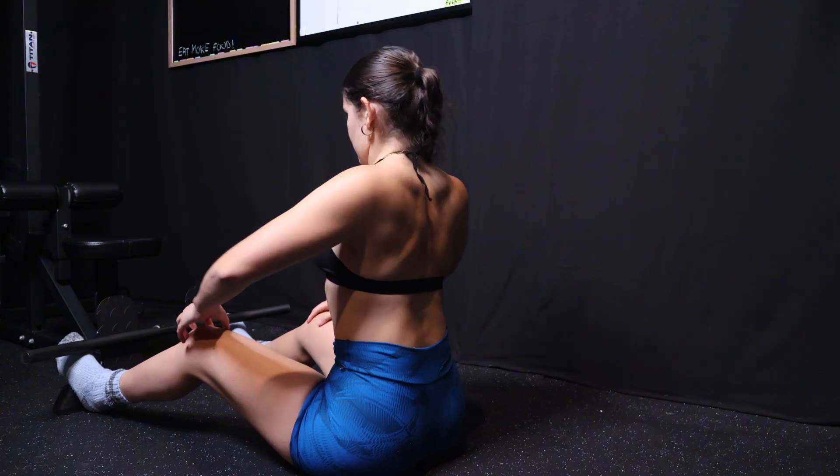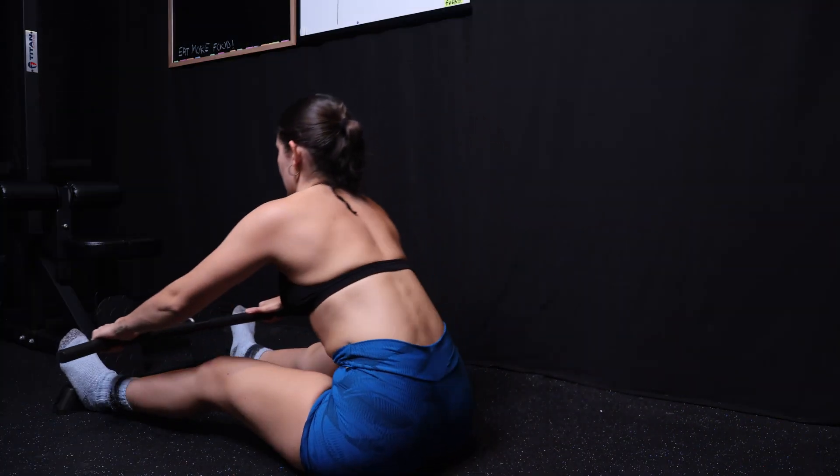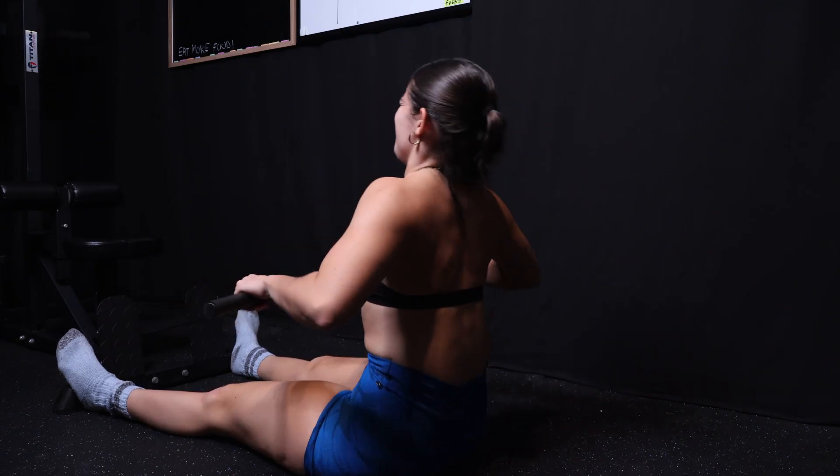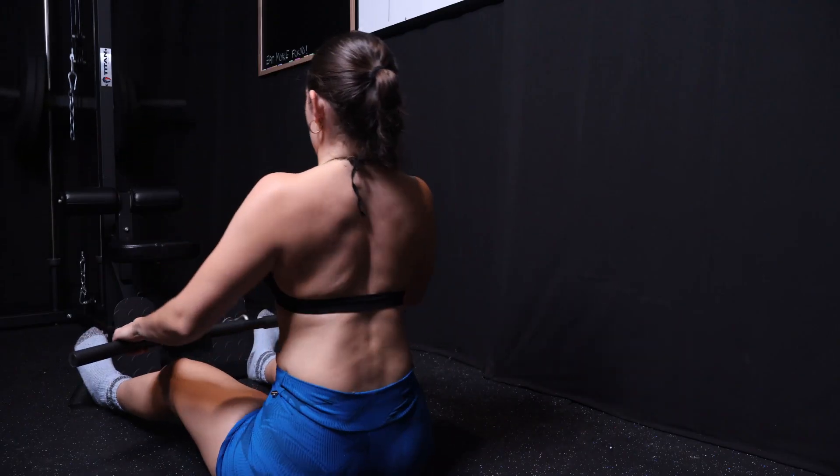Tip number three: think about maintaining a big back. When I'm doing pulling movements, I almost think about standing up tall, flaring my lats, and inviting my lats out to play — so I'm not playing small when I'm rowing. I'm thinking big. I'm sitting up tall, my chest is big, my lats are flared, and I'm driving with my elbow.